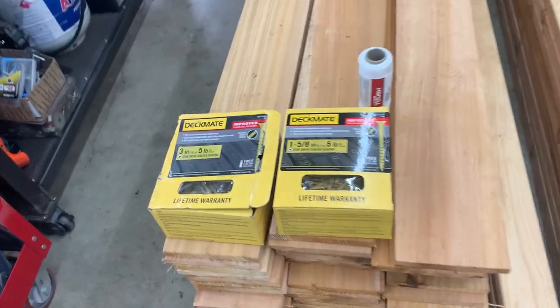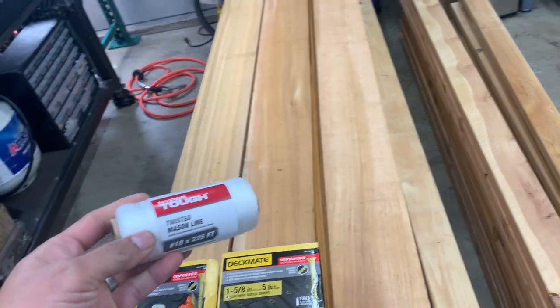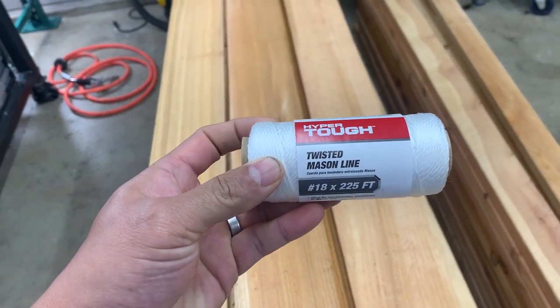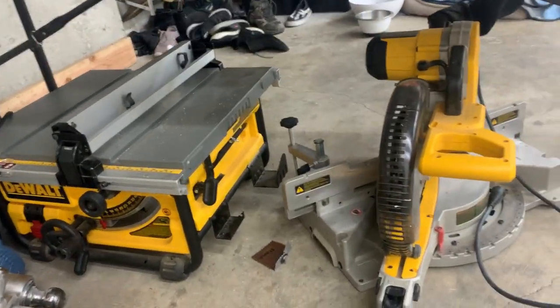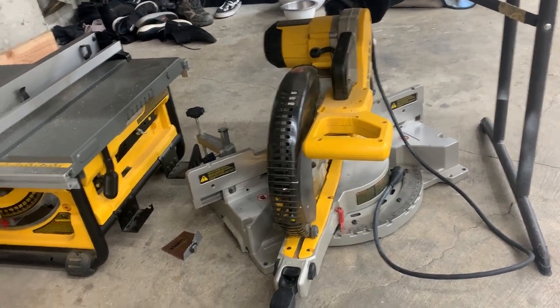As far as tools, the main things you would really need are a post digger, leveler, some string, and something to cut wood. In my case, to make things go faster and more accurate, I was able to borrow most of the tools from my sister. But looking back after building the fence, a circular saw would have been all I would need to cut the wood.